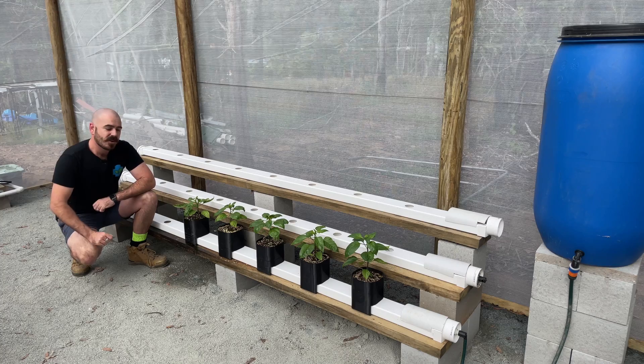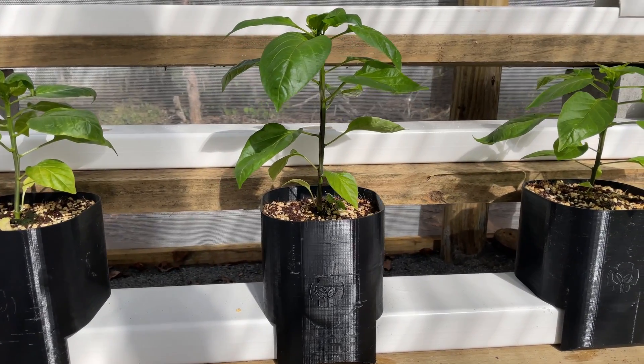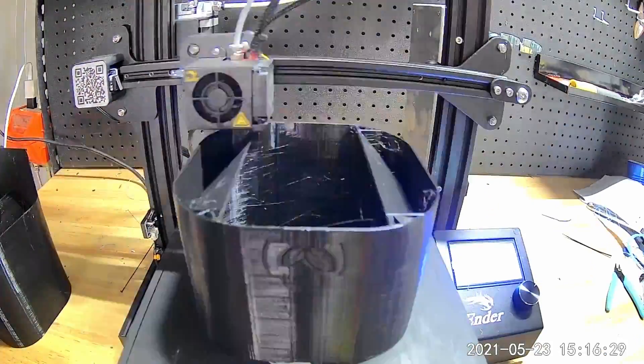This is the Hooch Bucket hydroponic system — a hydroponic system that I designed myself on a 3D modeling program to be printed at home with a 3D printer.